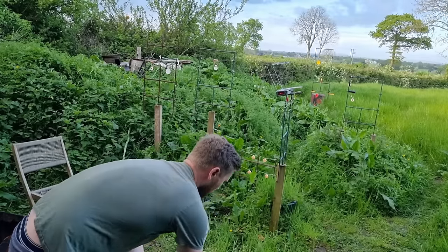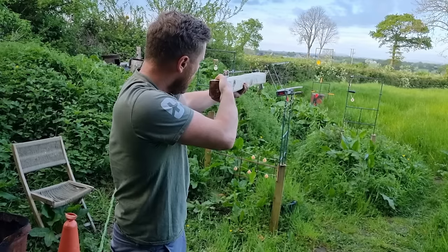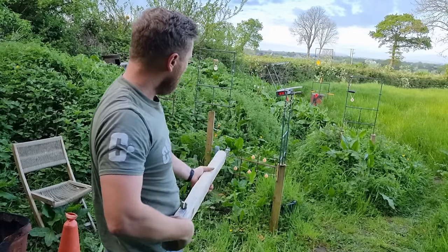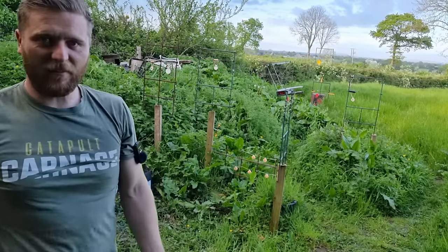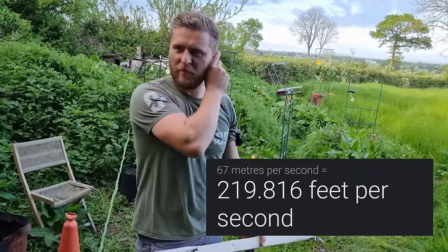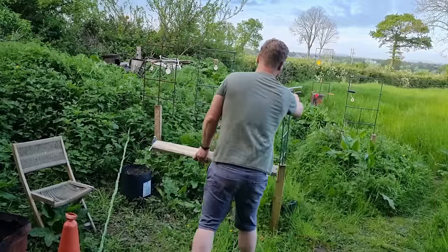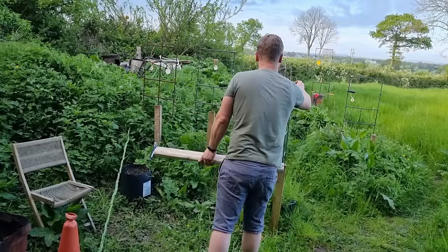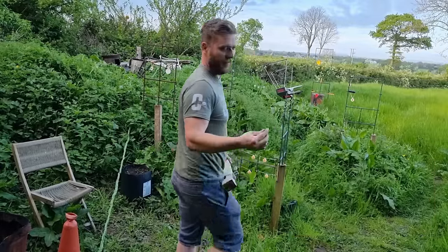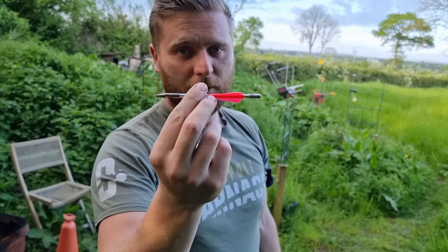Let's chrony this thing. 67 meters per second — I'll put that on the screen in feet per second. That's fast, considering the size and weight of that dart compared to a ball bearing.